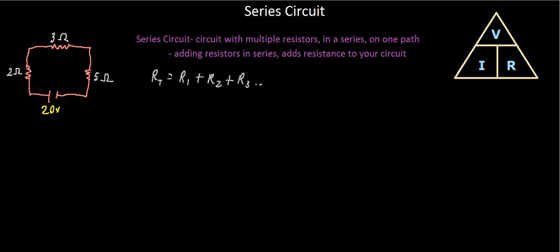Our total resistance equals resistance one plus resistance two plus resistance three, and so on for however many resistors are in your series circuit. Let's label these as R1, R2, and R3 — it doesn't matter what you name them as long as you keep the names consistent. Plugging in our numbers: two ohms plus three ohms plus five ohms gives us ten ohms.